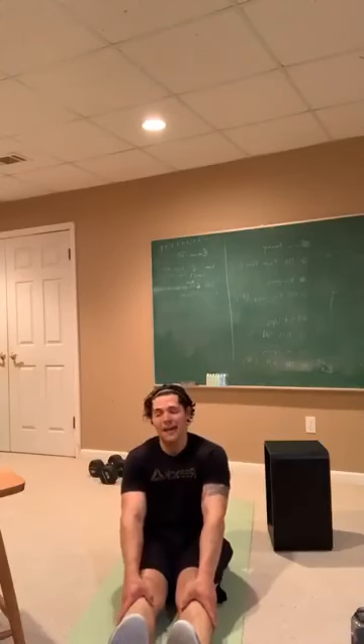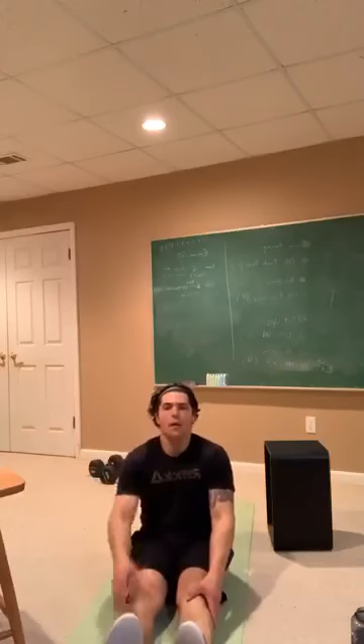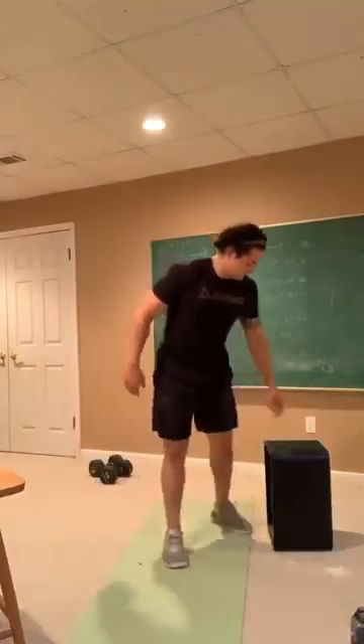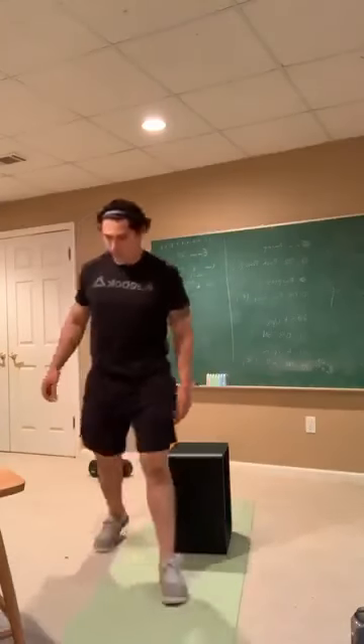We're officially halfway now. We have two sets left, folks. 30 seconds of rest — we're going to start back with those Bulgarian split squats. Get the glutes right. 10 seconds, everybody — go ahead and get set.